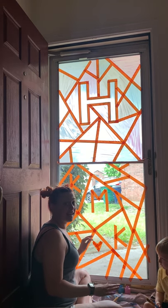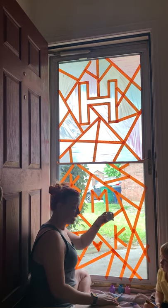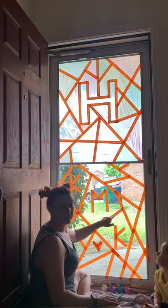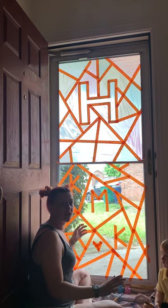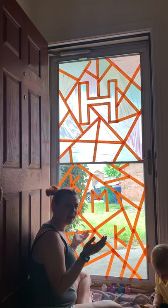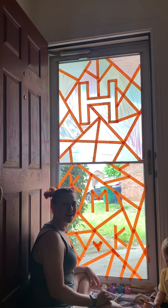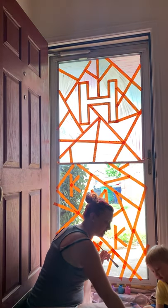Now we're gonna take washable finger paint and we're gonna paint it. I did the top part and now we're gonna do the bottom, and then we're gonna peel the tape off once it dries and it's gonna look beautiful — so that everyone that walks by or sees your front door, or even when you see it, it makes them smile. All right buddy, you ready? Here, give me your paintbrush.